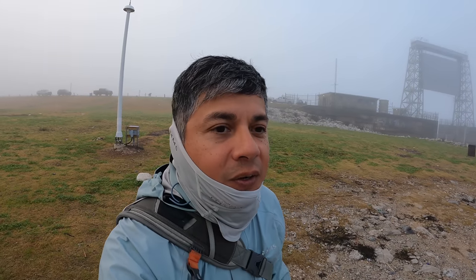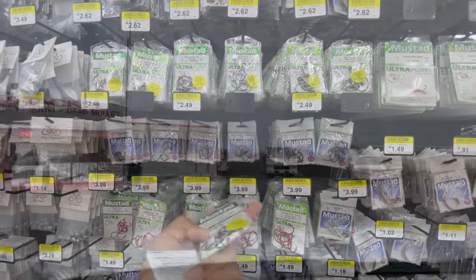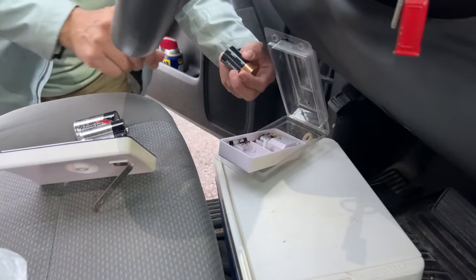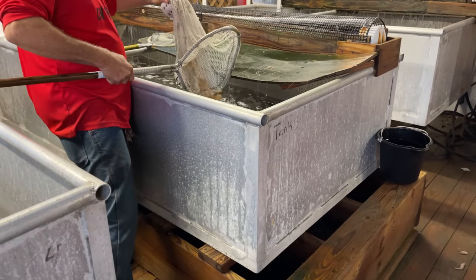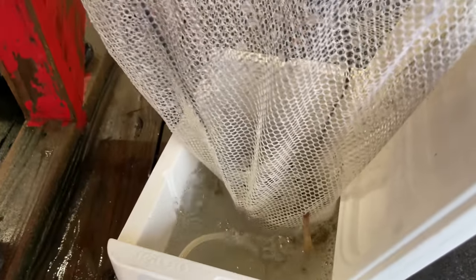Hey everyone, welcome back to the channel. Happy New Year, by the way. This is our first trip of the season doing a little bit of bank fishing. Right behind me is the Texas City Floodgate — a lot of you that are local to my area really know what this spot's about. I'm trying to see what's going to be out here. Hopefully lady luck is going to be on our side.